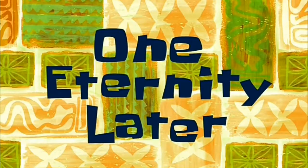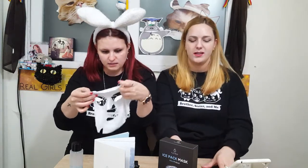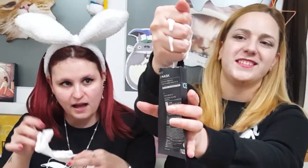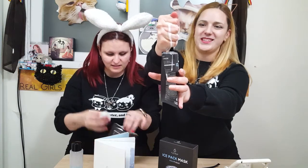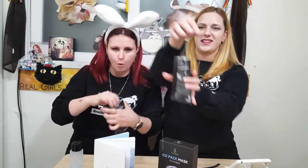One eternity later — our 10 minutes are up! Let's take this off. Honestly, look at this — if I pull it, look, it falls down. It has a lot of product inside the pack. There is even more left.